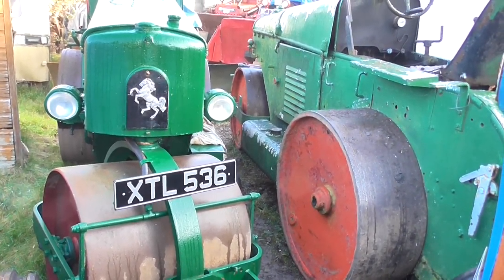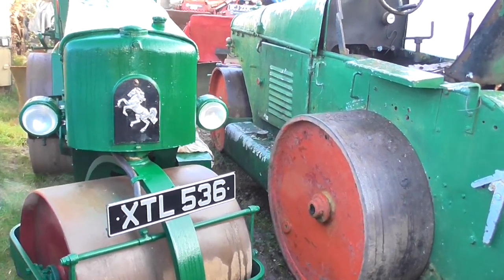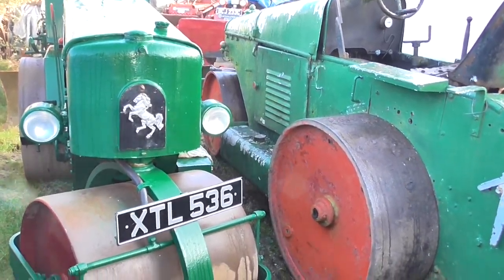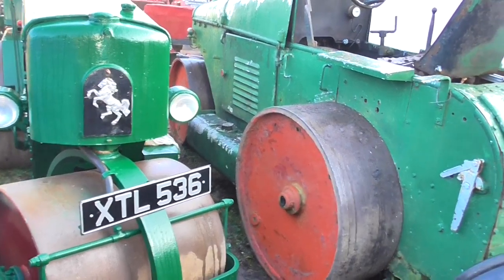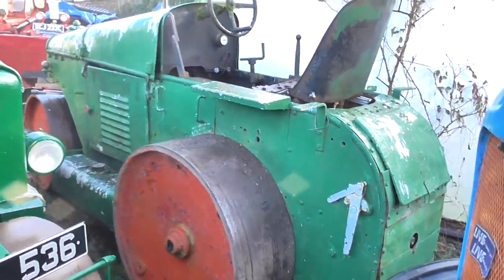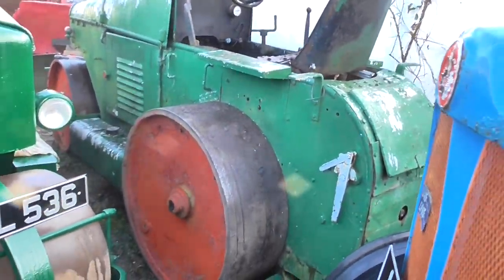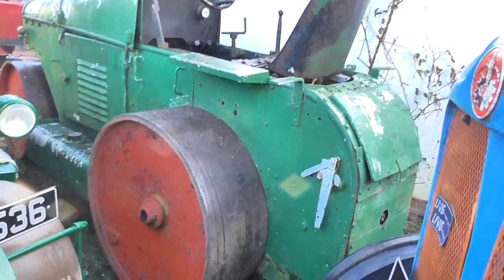Hello everybody, here we are again. On the lower left you've got the Eveling Barford GFX which I restored last year, and now home at last is the GB roller, built in 1946. This is just a quicker walk-around to explain some of the controls.